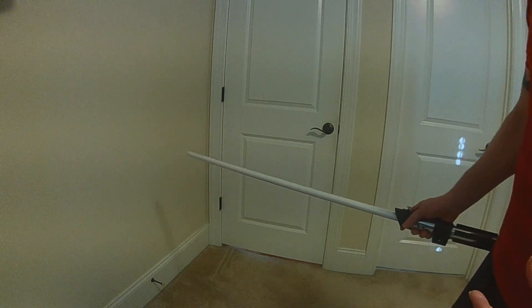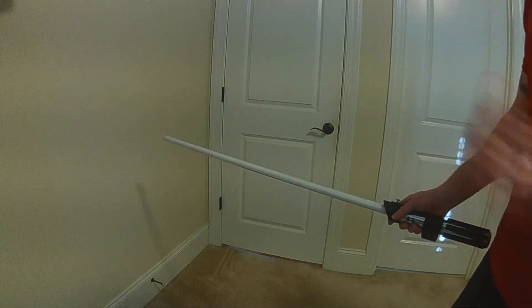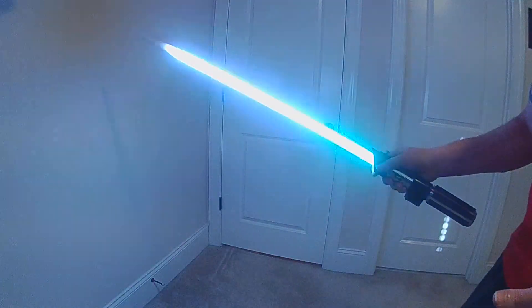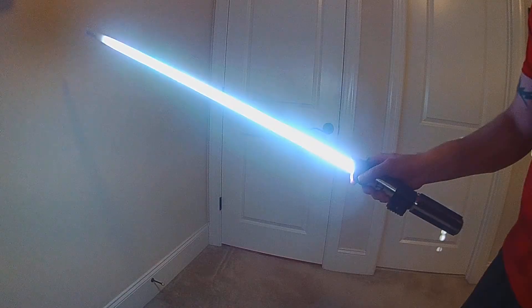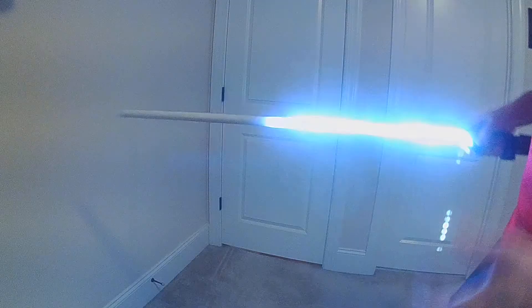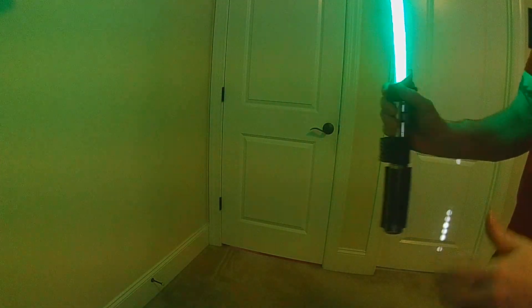I've got two more new features for Prop EOS 6 that I want to give a sneak peek on. With Prop EOS 5, we introduced all the different gestures — you have your swing on, we added a twist off, we have the thrust on, we also added a stab on. A stab on is kind of like a thrust on but it's a hard pull, as well as the force push.